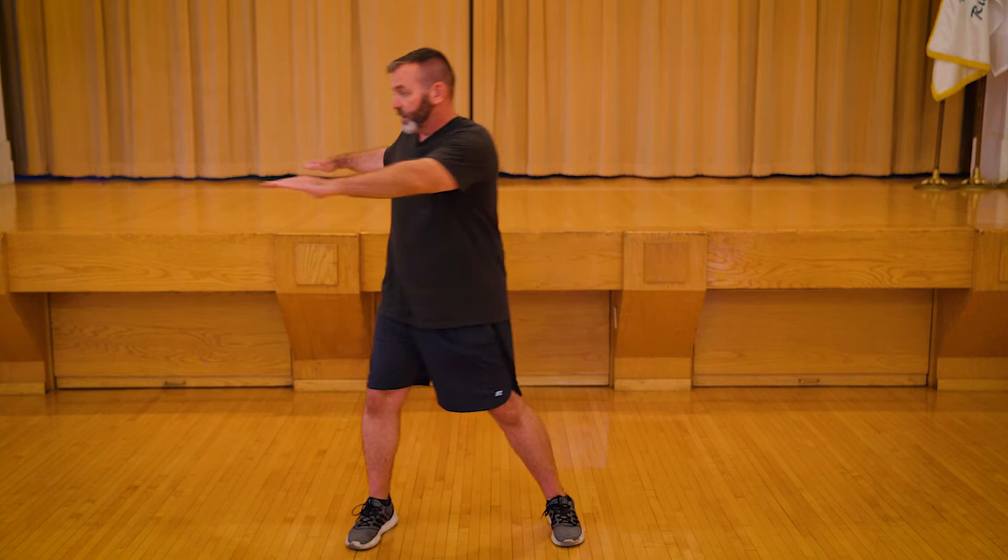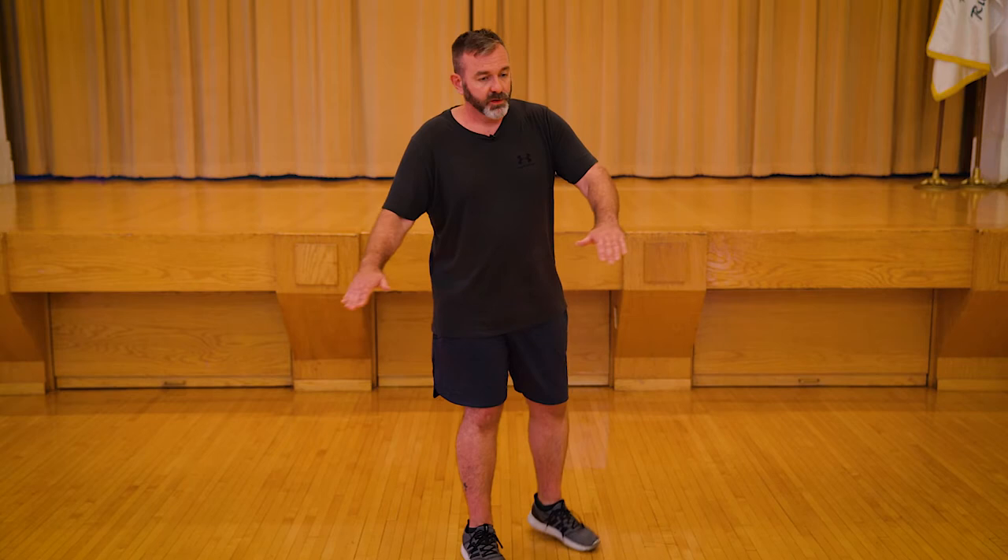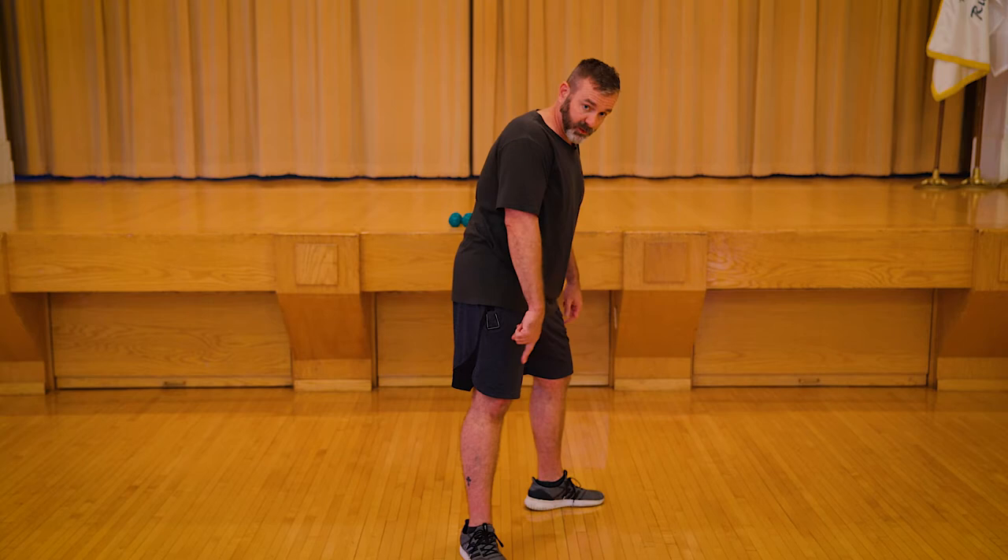Now we're going to do a little rotation. If this one feels awkward or unsafe or you get dizzy, you can just stay with another set of the lateral. Notice I'm going to take my toe a little beyond perpendicular of my other foot — you don't want to torque the knee. Turn your toe out a little bit. One, and I'm going to pivot each time.